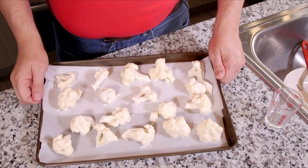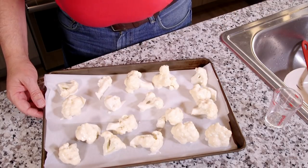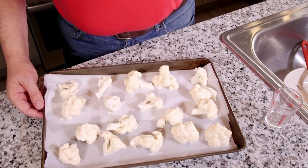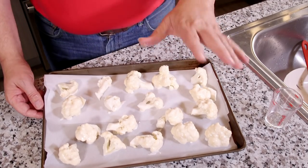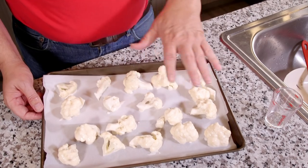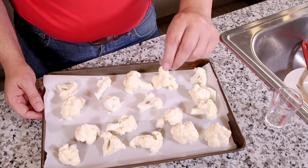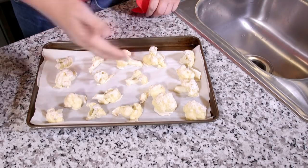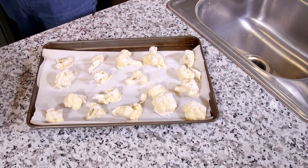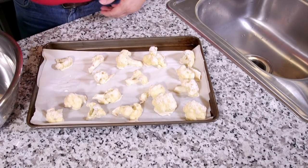These are going to go into the oven. Like I said, it's already preheated to 425°F and they're going to go in for 30 minutes. Depending on your oven, they may or may not be ready exactly at 30 minutes. What you're looking for is for them to be basically getting done and you want to start seeing black spots on the cauliflower. So after 30 minutes, this is what they look like — I'm starting to get some spots on them, which is what I was looking for.